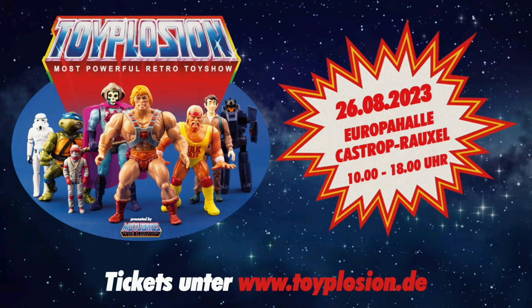Toysammler unter www.toyplosion.de – natürlich wird es auch eine Tageskasse geben. Allerdings haben wir nach 48 Stunden bereits 40% der Karten verkauft. Die sind vergriffen, die sind weg. Deshalb sichert euch jetzt eure Karte. Und nun viel Spaß mit dem Video.